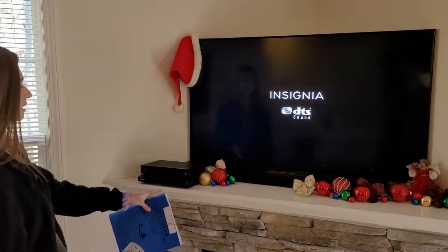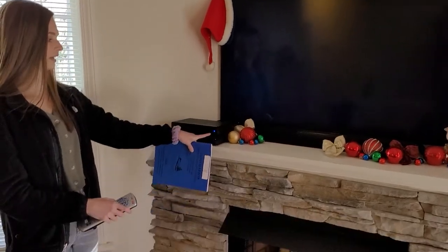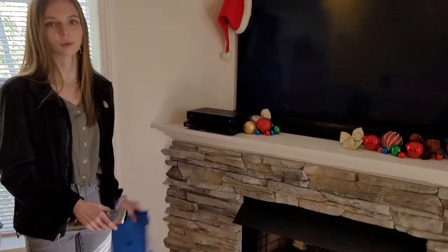You'll know that both of them are on when the TV turns on like that and this power button on the cable box turns on.